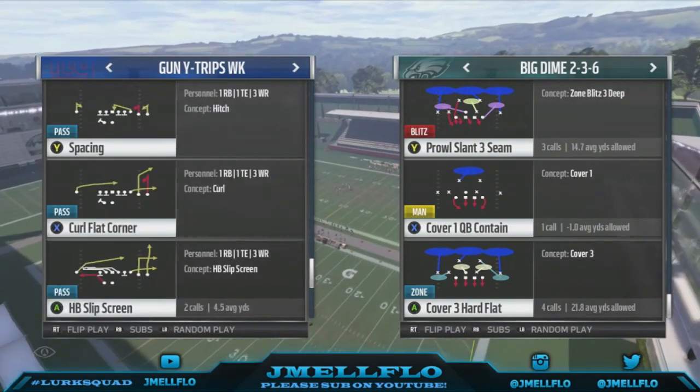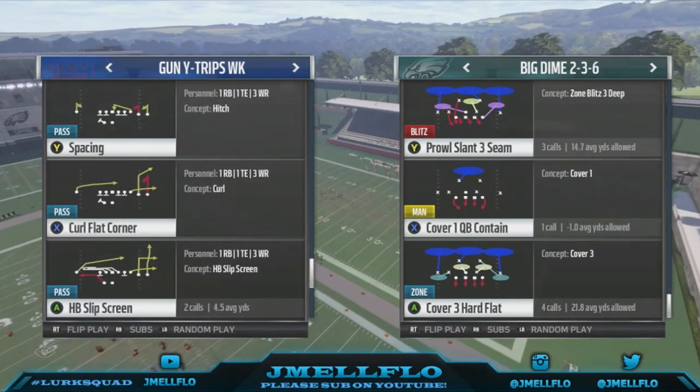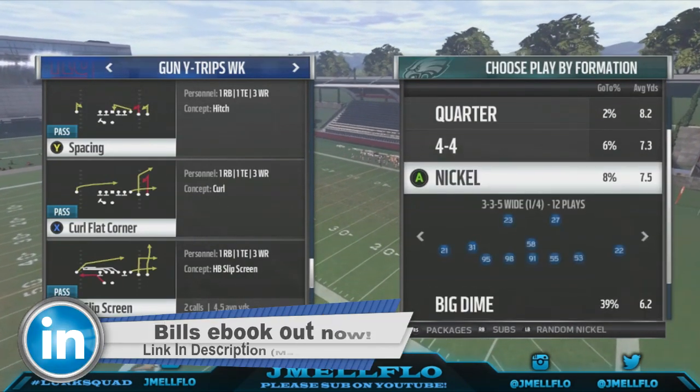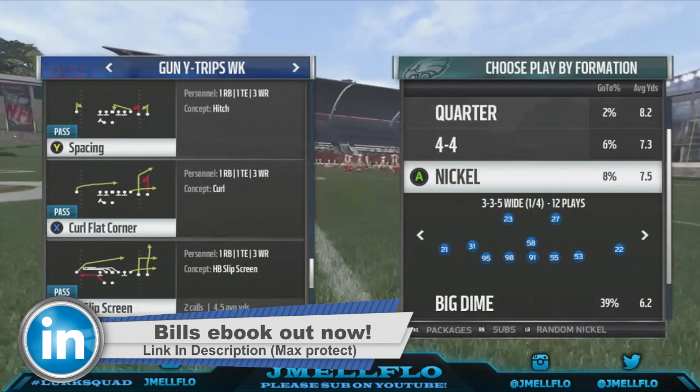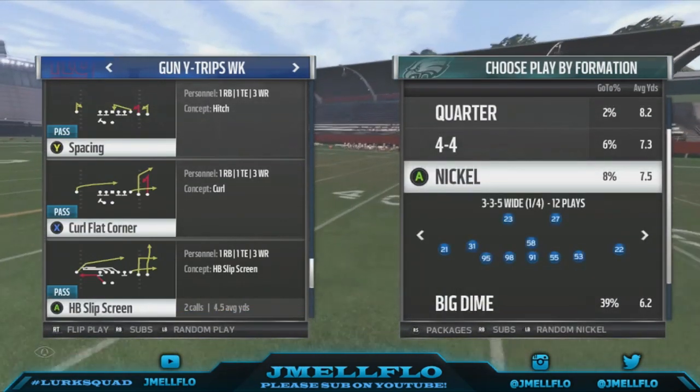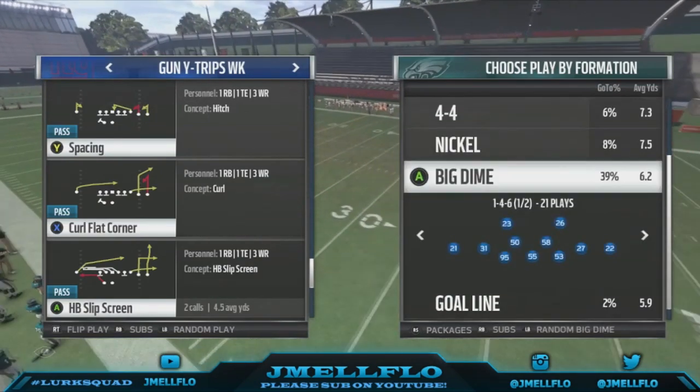If you want more blitzes like this — like out the Big Down 26, my whole Buffalo build, all these formations — I got my whole e-book in the description. I got like 20 plus blitzes versus Max Protect. You don't just go 142 and 30 for no reason — that's just not a coincidence.